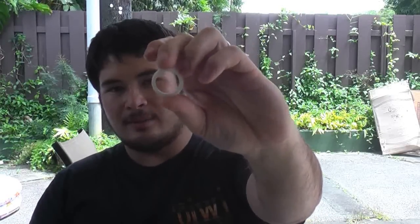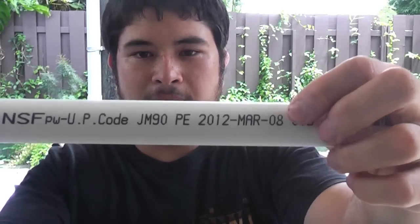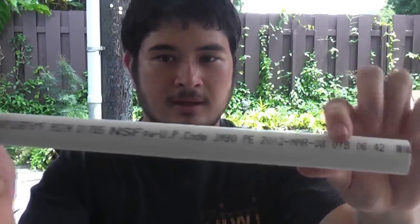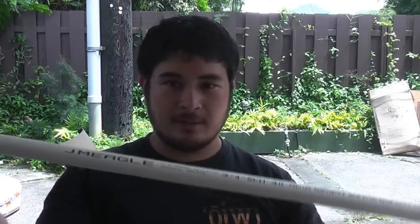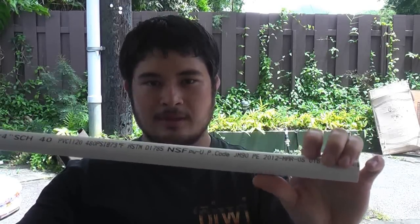The white pipe is a lot better because it doesn't have any stabilizers or UV blockers in it. UV resistance isn't that big of a deal even with the white PVC pipes, but it can be serious if it's been out in the sun too long. This pipe was made on March 8th, 2012 — it's a fairly new pipe. Whenever I go to make a bow, I make sure the pipe is new, because usually the older the pipe, the longer it's been sitting in some storage yard out in the sun.